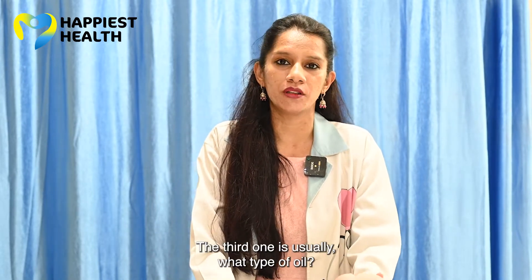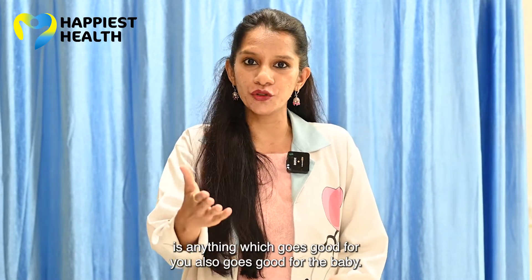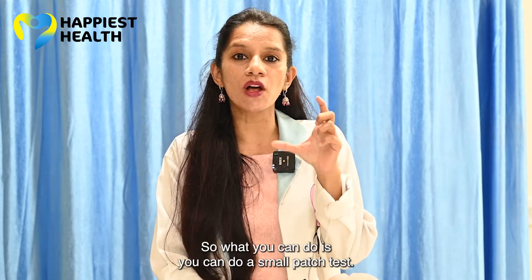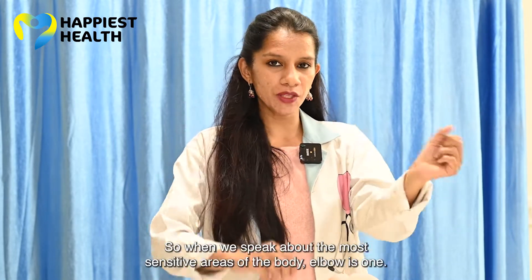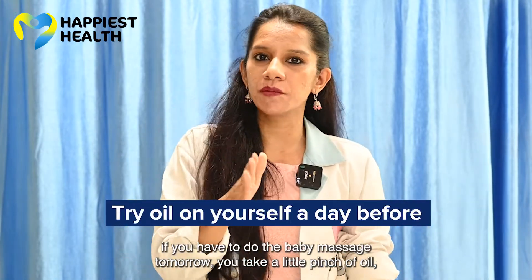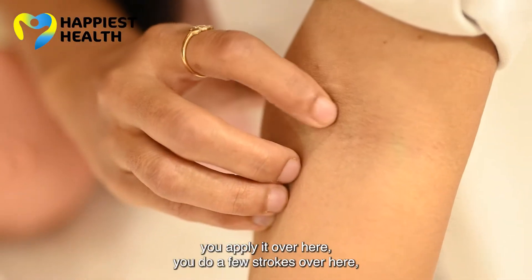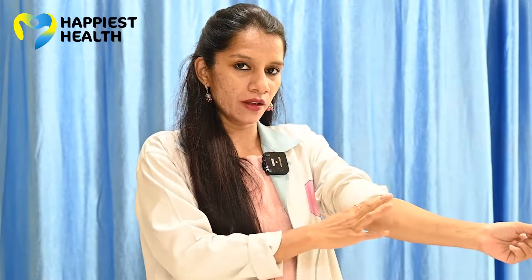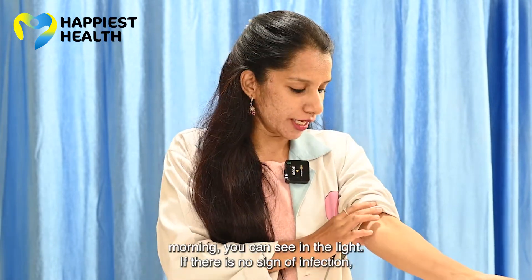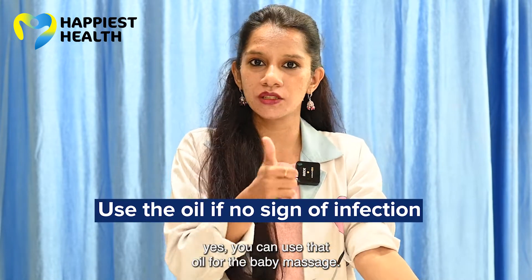What type of oil should be used? Anything which goes good for you also goes good for the baby. What you can do is a small patch test. The elbow is one of the most sensitive areas of the body. If you have to do the baby massage tomorrow, take a little pinch of oil, apply it on the elbow, do a few strokes, and leave it. The next day in the morning, check in the light — if there is no sign of infection, you can use that oil for the baby massage.